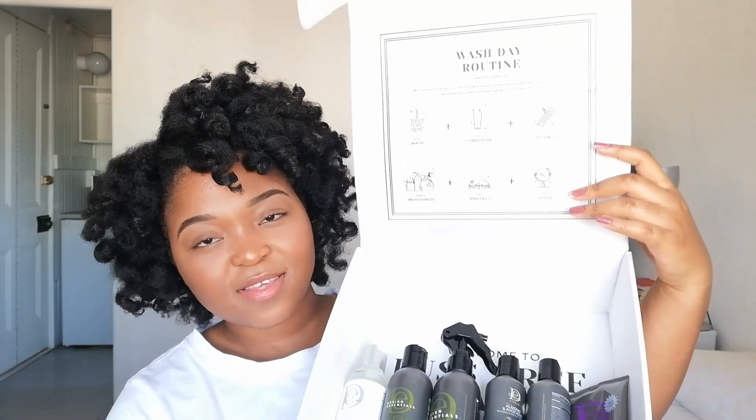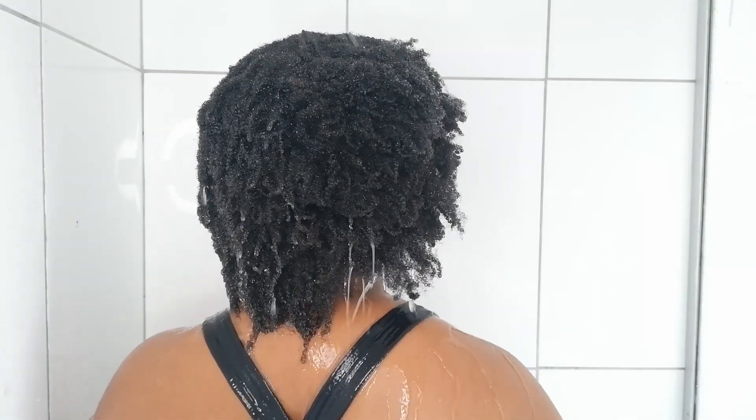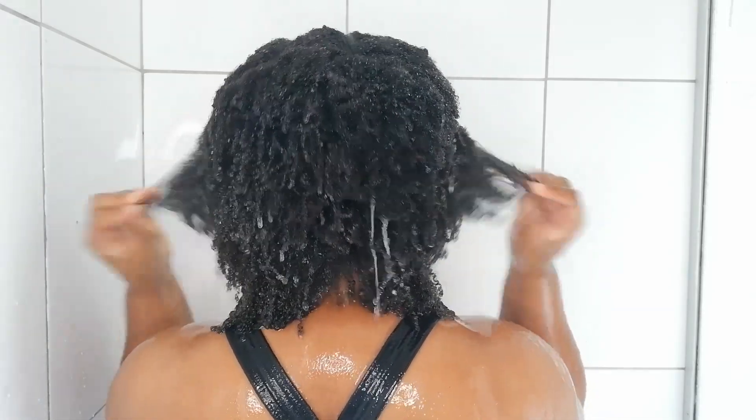Last month's box had products from Design Essentials, which I used to wash, condition, and style my hair. This box costs 550 rand and is still on sale on the Natural Hair Co website — I'll leave a link in the description. This video is a step-by-step tutorial of how I achieved my perm rod set, not a detailed product review.